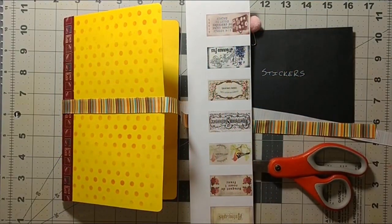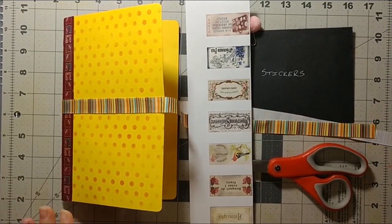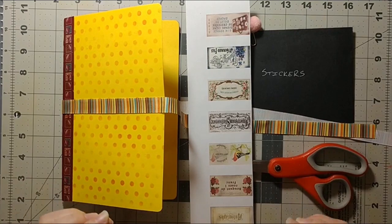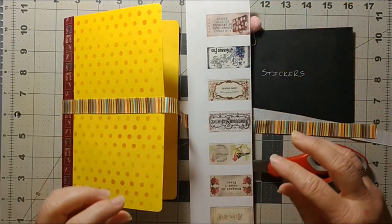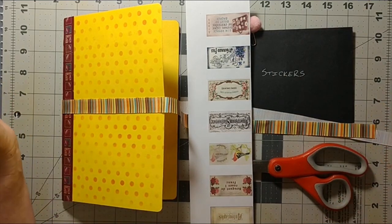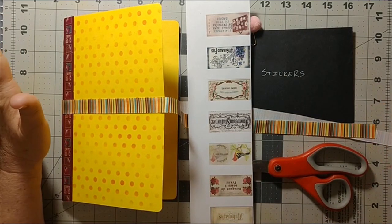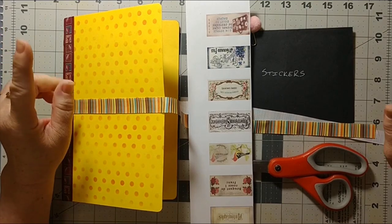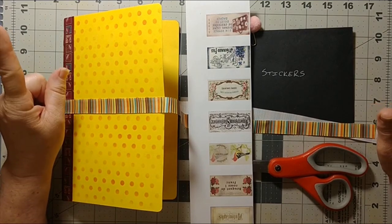Good morning, it's Celeste here and welcome to A Crafter's Story. As I've been crafting and making things, I've realized that I have a storage problem. I have all these little stickers and flowers and things in sheets or in Tupperware dishes, and it's getting a little out of hand. So I've come up with a storage solution that I think will work for me.